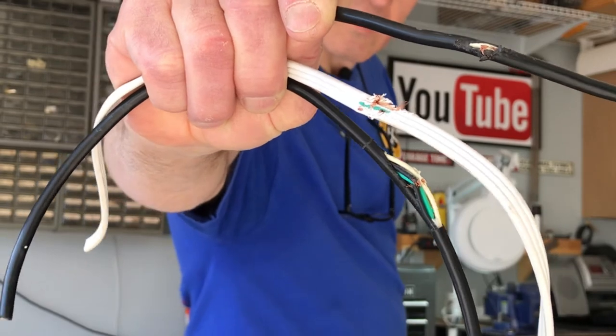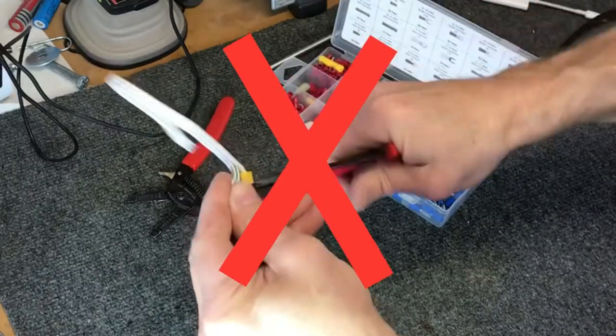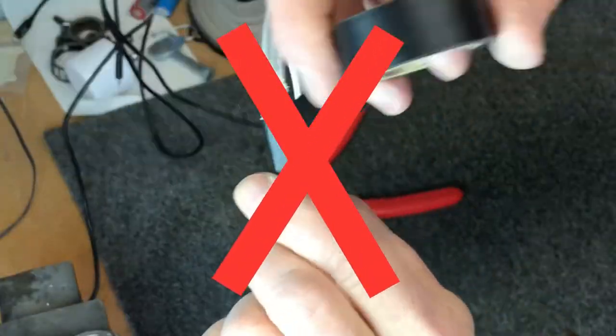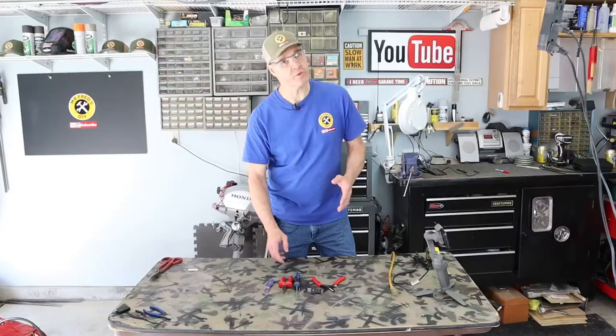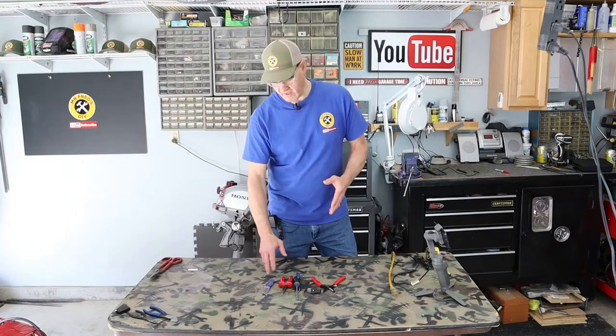Which leads me to my safety tip: trying to repair electrical cords or power cords with shrink wrap, crimp connectors, electrical tape, or solder is not only an OSHA violation — it's downright dangerous.